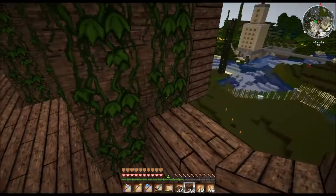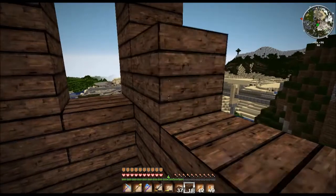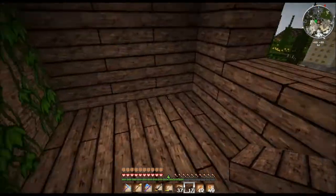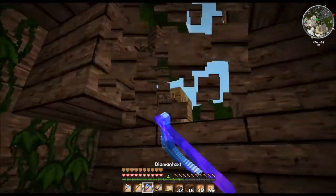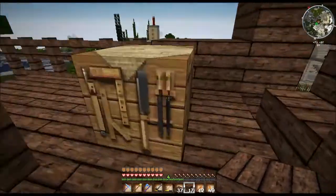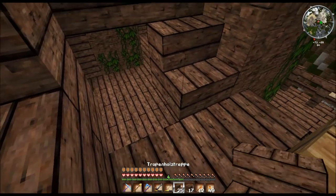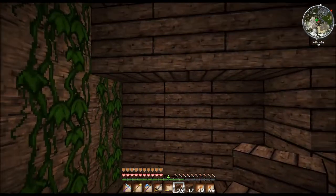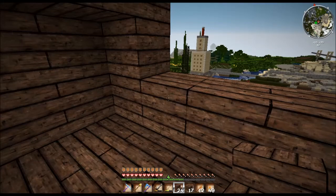Hier so ein schmales Fenster. So, da kämen also überall Fenster rein — hier ist noch so ein kleines. Dann machen wir hier Ablageflächen, also zum Beispiel Kisten. Die kriegen wir natürlich — doch, wir kriegen sie drauf, weil das ja hier Stufen sind. Dann können wir die Kisten da hinsetzen, oder Kisten übereinander hin — da gehen sie auf. Und dann machen wir hier vielleicht noch was Regalartiges hin. Die Inneneinrichtung sollten wir dann aber aus anderem Holz machen, sag ich mal.